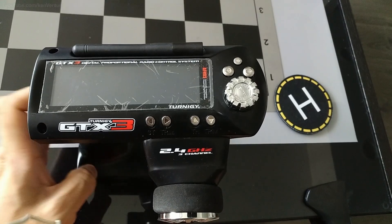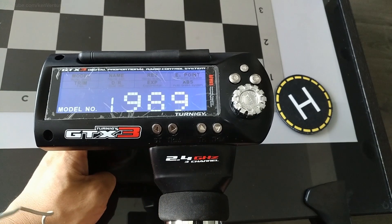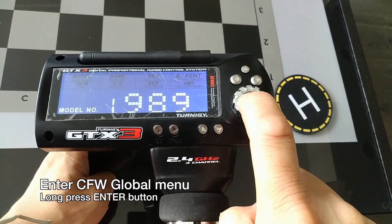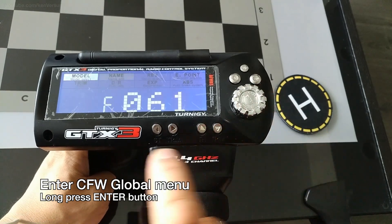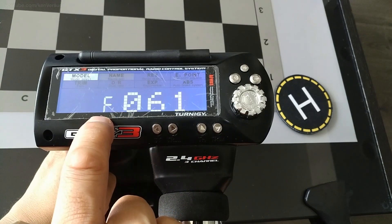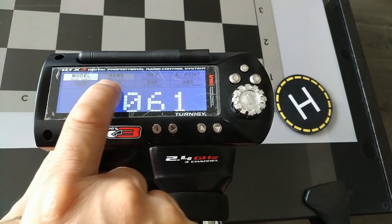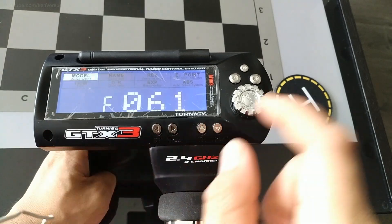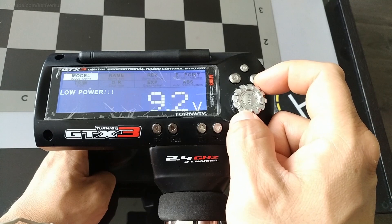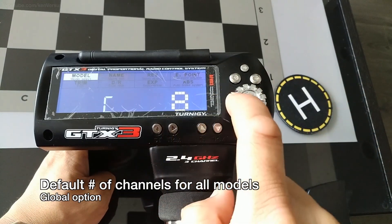In order to use the extra channels and features, you will have to have the custom firmware installed, and you can quickly check that once you turn on your transmitter. Long press the Enter button and you should be into the menu where you see the firmware version — it's 061 at the time of this video. This hasn't changed over the last few years. You'll also see the model and name blink back and forth, and that's when you know you're in the submenu of the custom firmware.